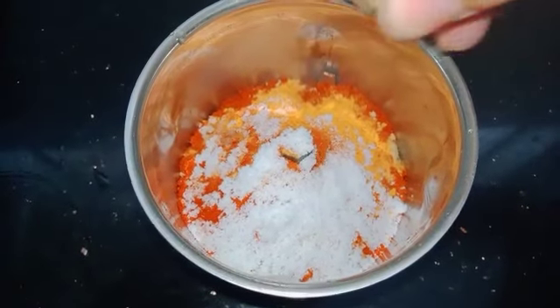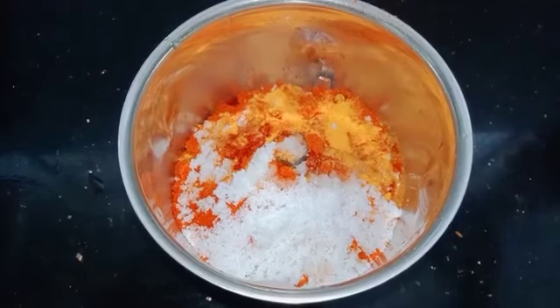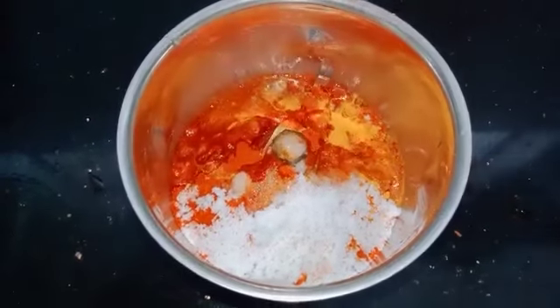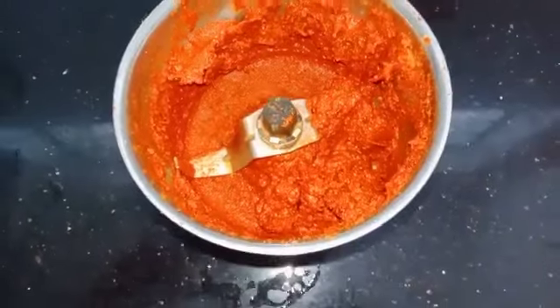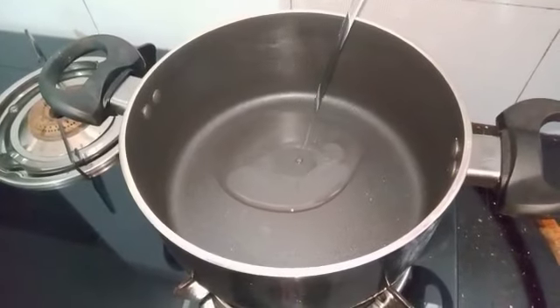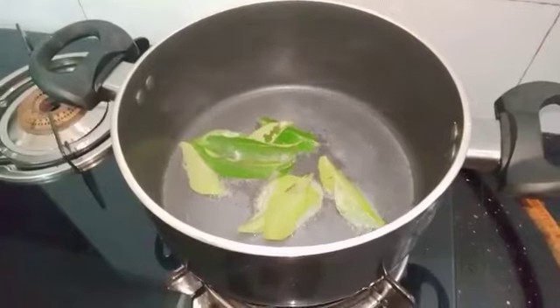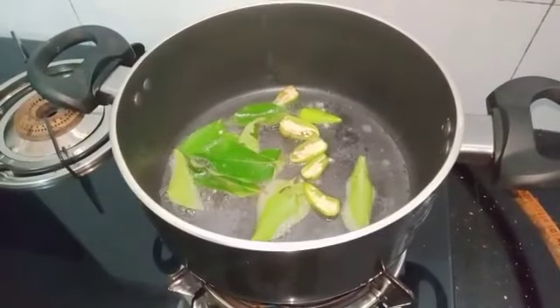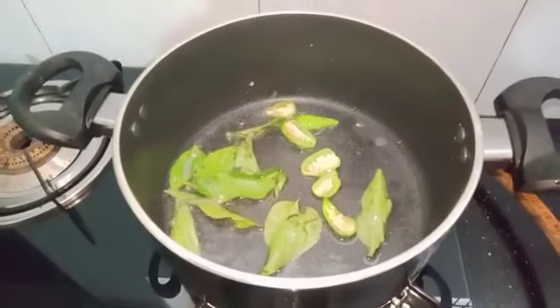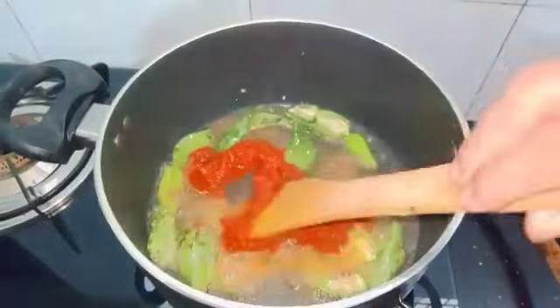We will make it — add a teaspoon of oil, a little bit of vinegar, and add a paste. Put the paste in the pan. You will taste it when you taste it.